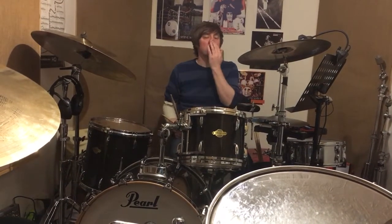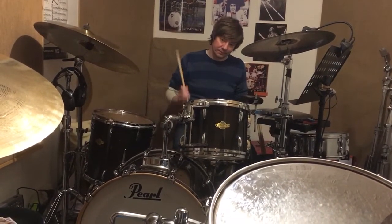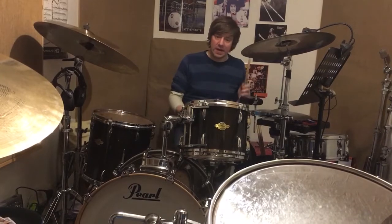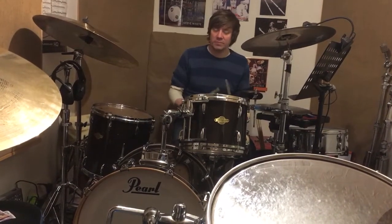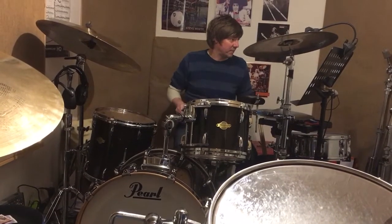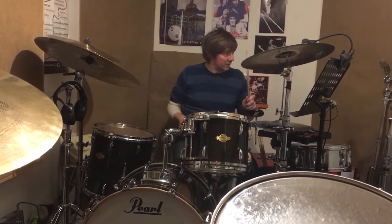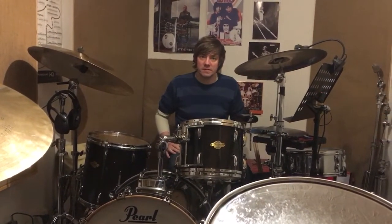And then one last thing, if you want to practice, is to alternate. It's awkward leading that with your left hand, so that would be a good thing to do - to have your left hand lead.